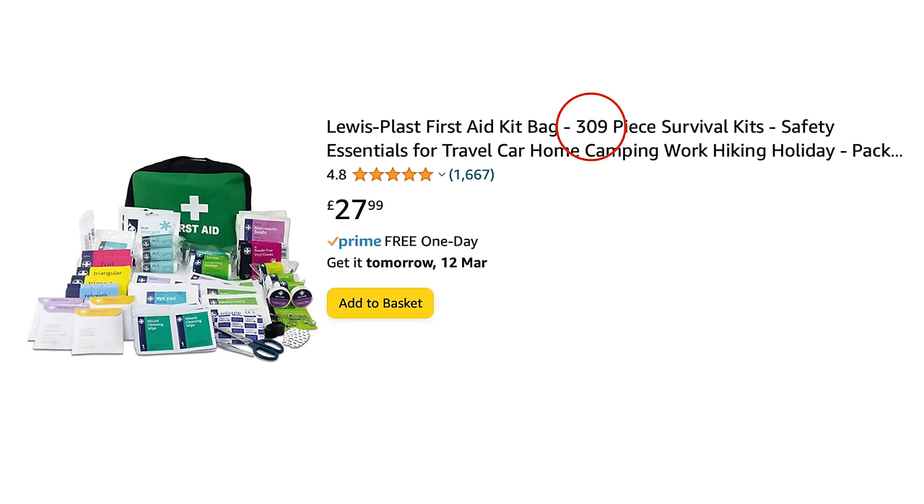First aid kits generally look good value. You seem to get loads of stuff — just look how many pieces they contain, which incidentally seems to be the main marketing message: the number of pieces and the size of the kit. Although that doesn't, it would seem, relate to capability. Most kits that pop up on an Amazon search are actually very limited in what they can deal with. Small cuts and abrasions seem to be the overriding theme.